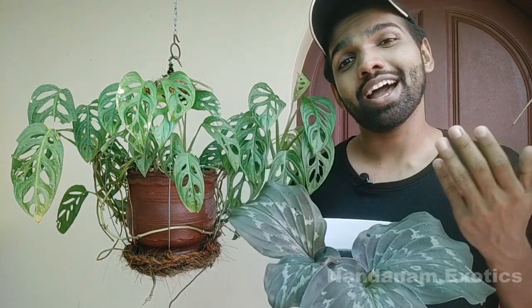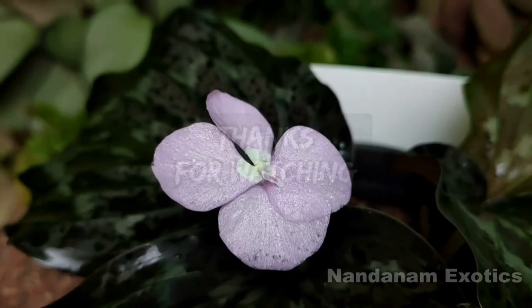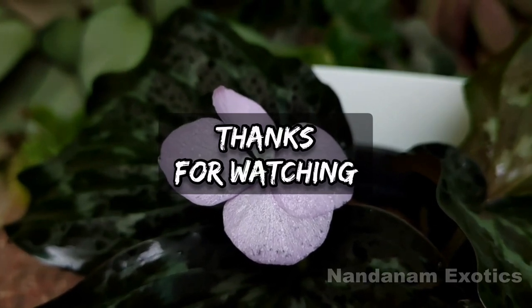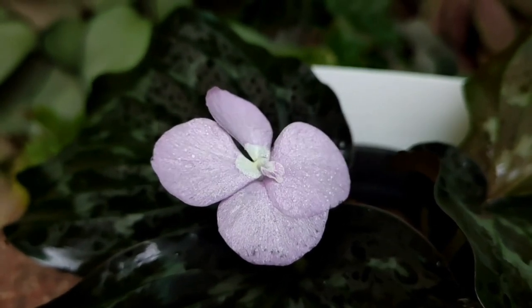Today's video was about this beautiful tropical ginger called Kaempferia. I hope today's video was informative and I hope I inspired some of you to try out this plant in your collection. So until next time, it's Nirmal signing off. One final note about the plant is that they are medicinal and extensively used in Indian traditional medicine called Ayurveda.